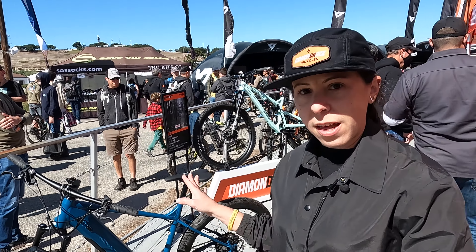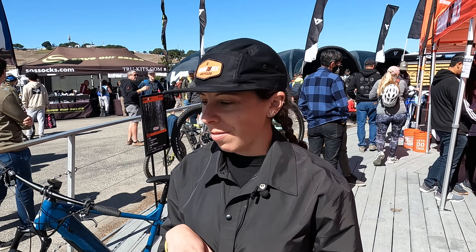All of these bikes have a Bosch Performance Line Speed motor — 500 watt-hours of power and 85 newton meters of torque. So they'll really get you going very well.